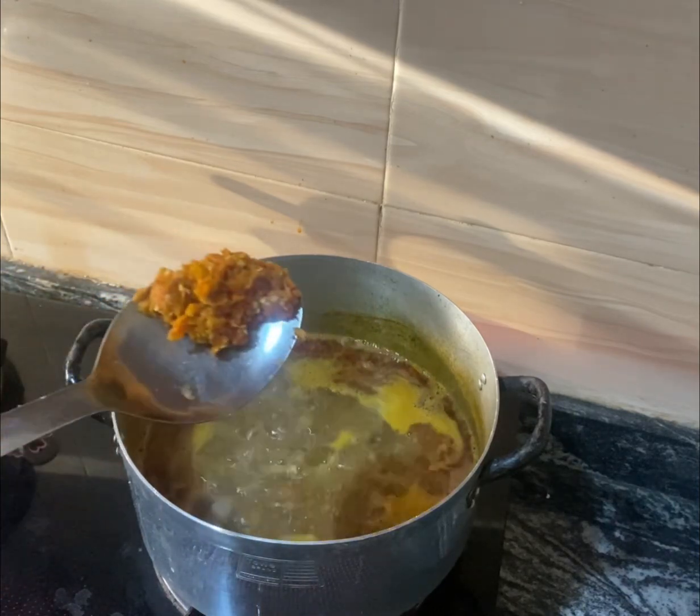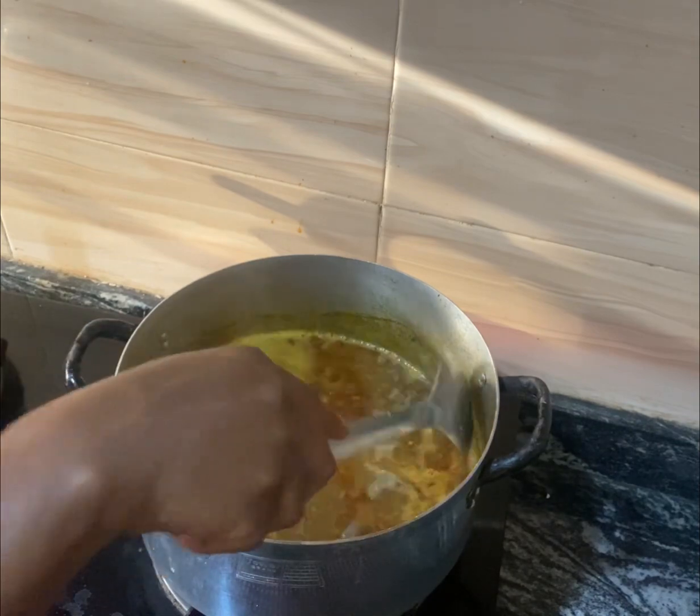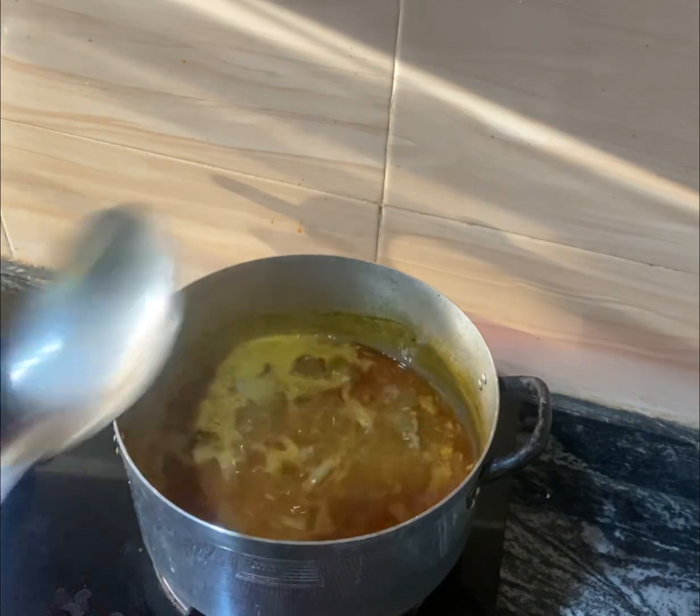Now I come in with pepper. I'm using yellow pepper to prepare this okra soup.